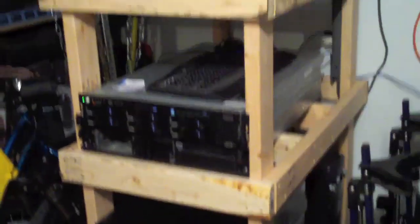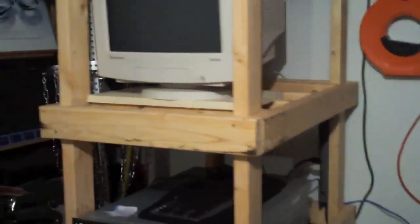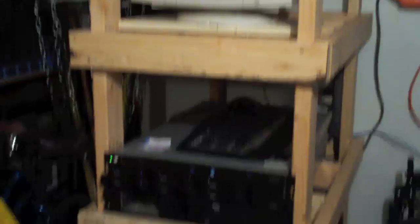I designed it in Google SketchUp on a Mac. So this is the design that I ended up with — it's just 2x4s, and its total dimensions are 30 inches by 24 inches by 72 inches tall.